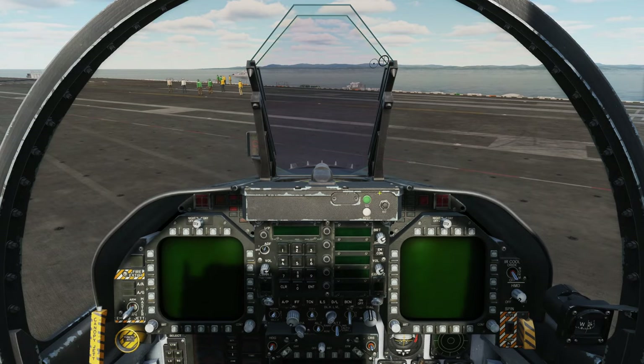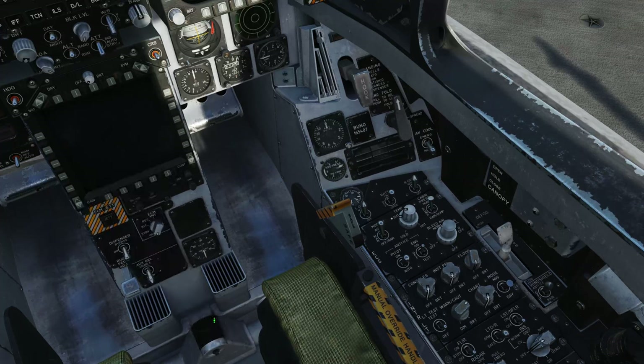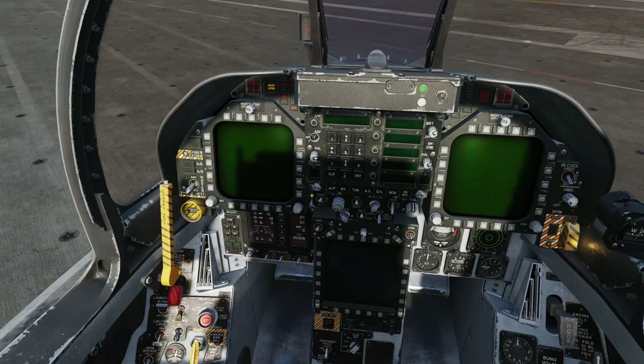Let's jump into the office. The very first thing we're going to do is establish power by switching the battery switch to the on position. Once we do this, the miniature caution and warning panel lights up, indicating that the flight control system is not operating or has a fault, and the battery is discharging. We also have master caution illuminated, but we can't see the further cautions because they're displayed on the DDIs, which are not illuminated at this time.